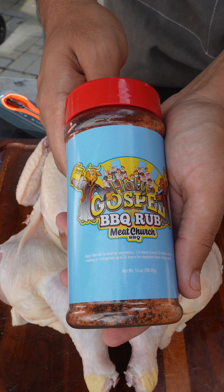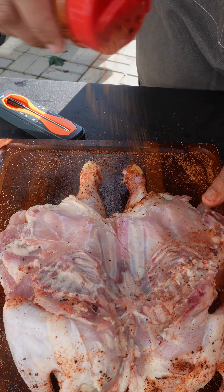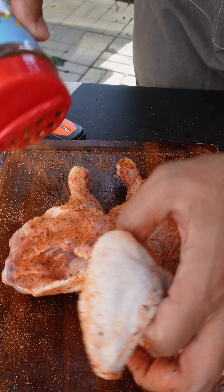Remove the wing tips. For the rub, we're gonna use Meat Church Holy Gospel BBQ rub. This bird is getting baptized the right way — we want to make sure we cover every inch of this bird with that rub, both sides.